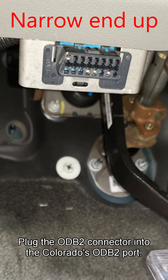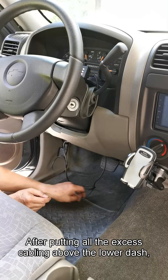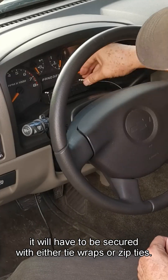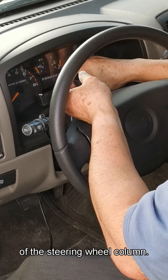Plug the OBD2 connector into the Colorado's OBD2 port. After putting all the excess cabling above the lower dash, it will have to be secured with either tie wraps or zip ties. We also have to put the mate of the Velcro strip on top of the steering wheel column.